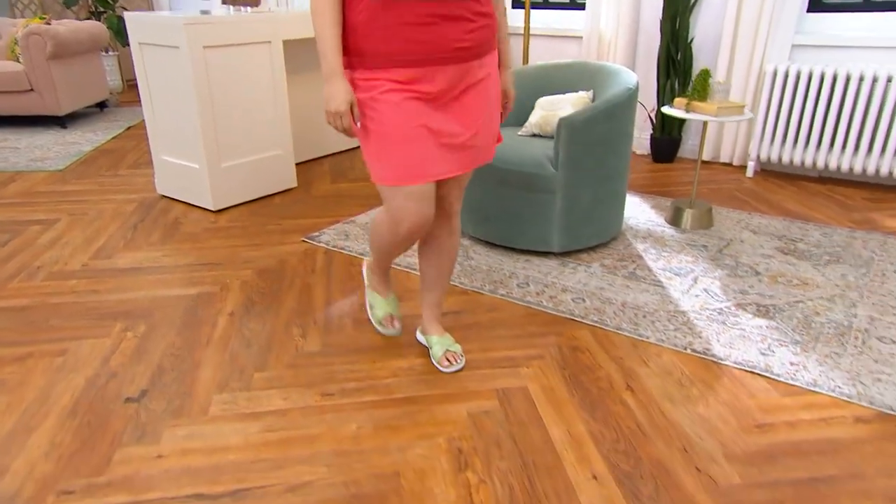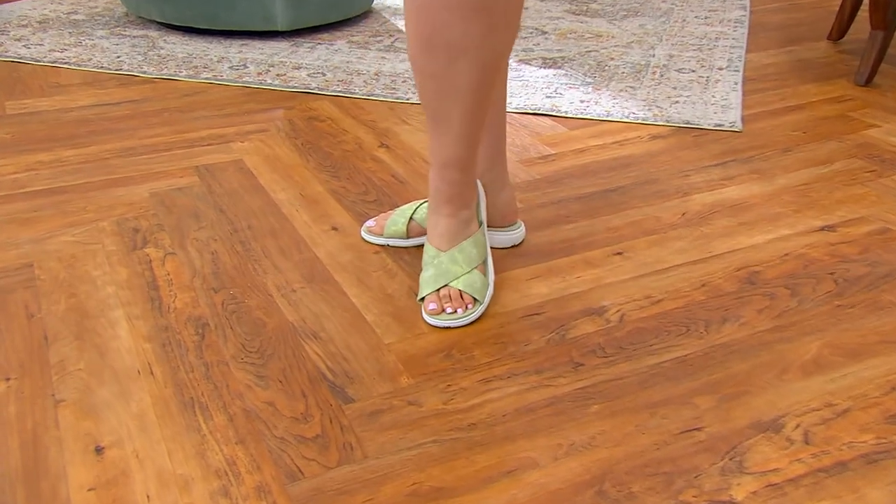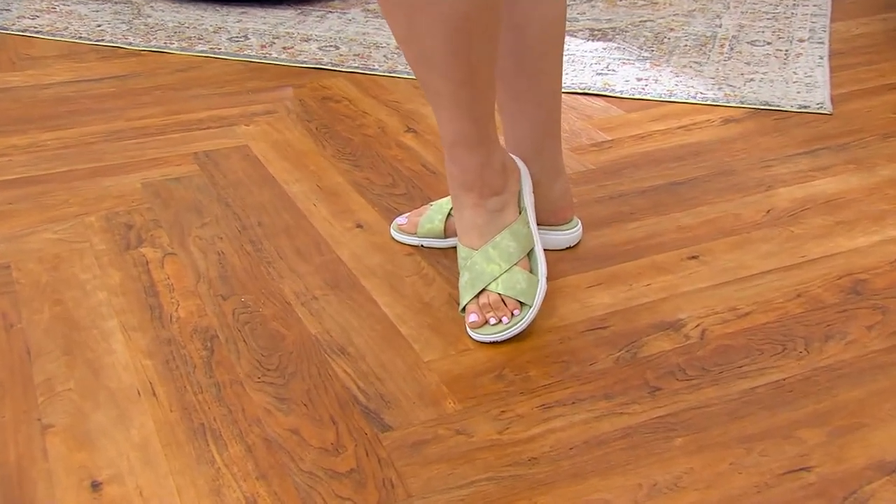I'm not even wearing my slide in my size. I had to jam my foot in here. They are so good. This is the Rika Cross Band Slide Sandals.